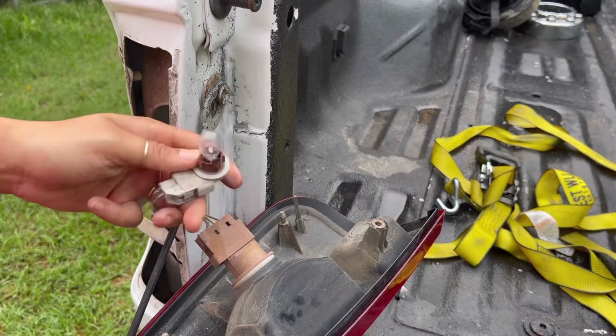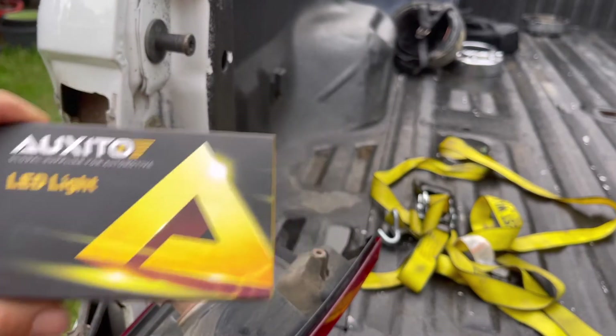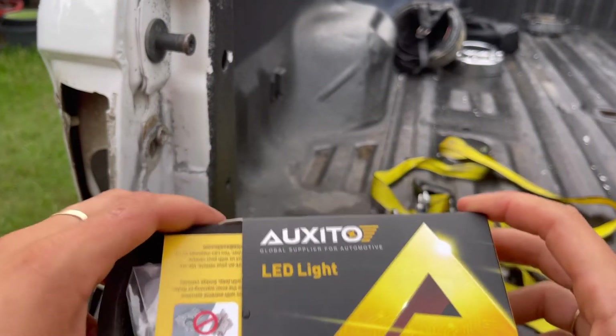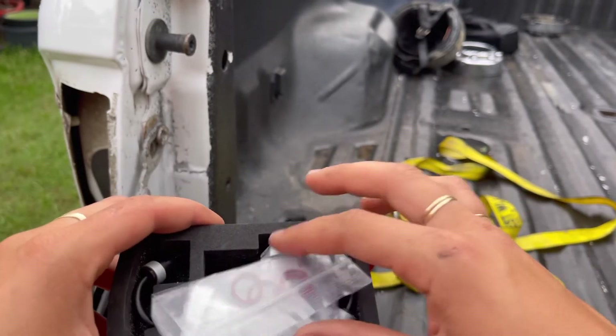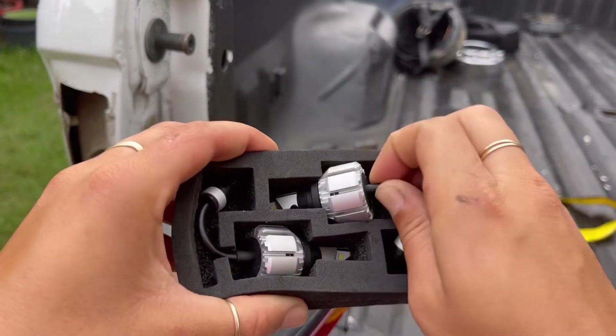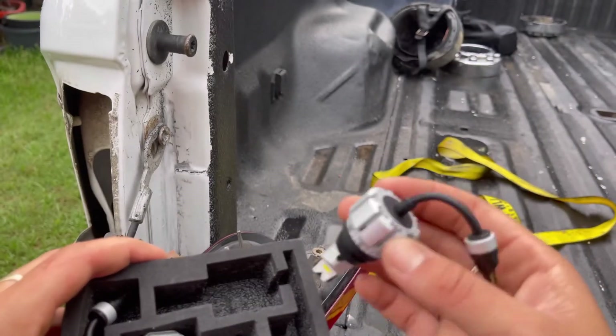I'm replacing them with the Oxido LED lights. I got these from Amazon — they were on sale for $25. They supposedly have 2,000 lumens each per bulb, so 4,000 total, which makes these probably the nicest aftermarket backup LED bulbs I've seen on Amazon.